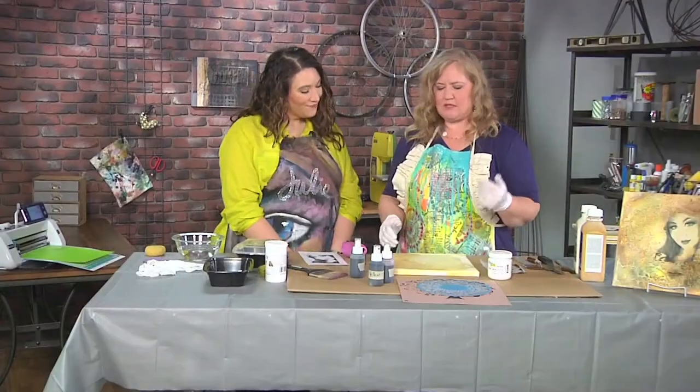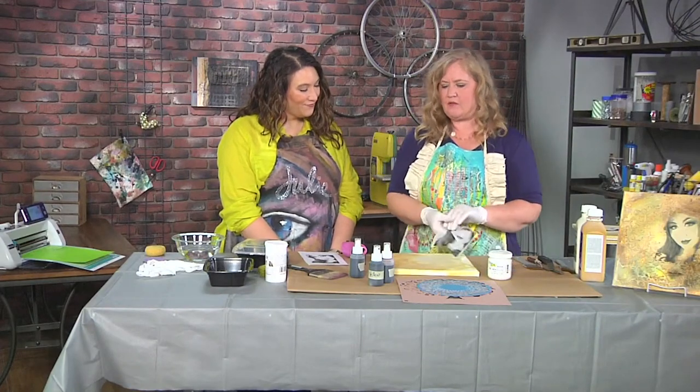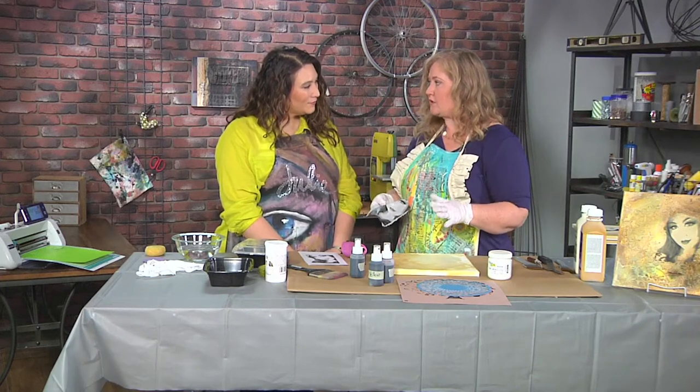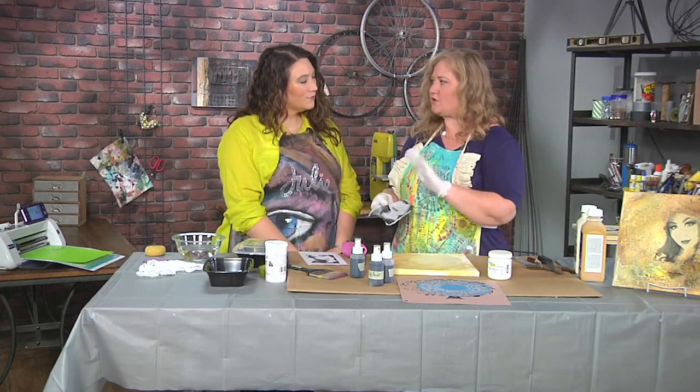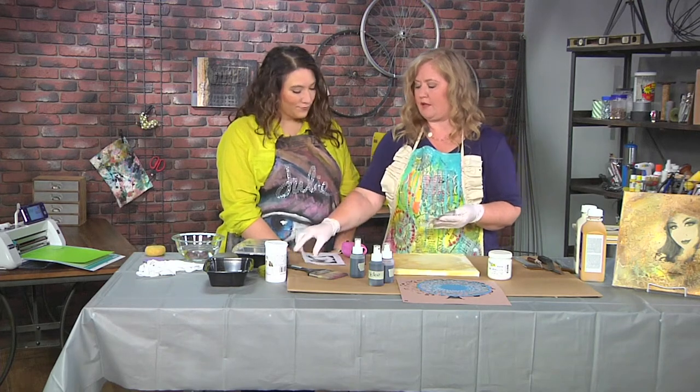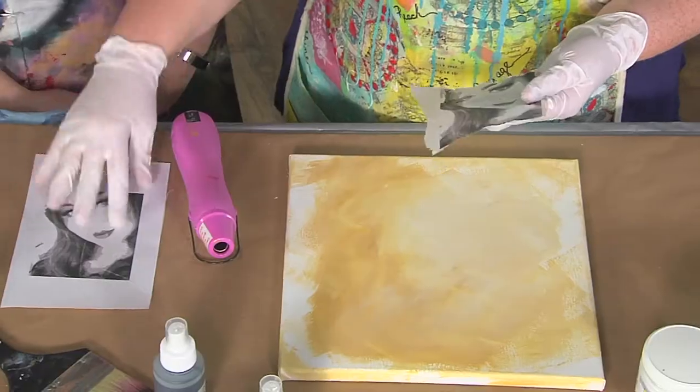The first thing I did was take an app, take a photo of my daughter, and just changed it to a contrast value. Then I printed it using a laser printer because we don't want it to bleed. Make sure you use toner or a laser printer on tissue paper by using repositional adhesive on regular copy paper.